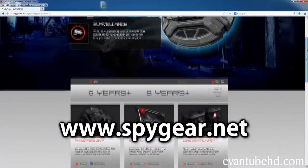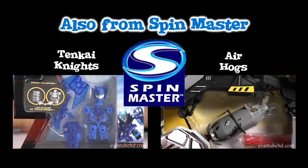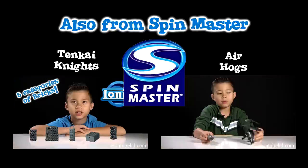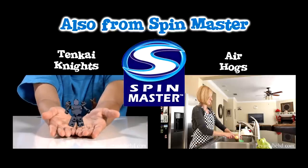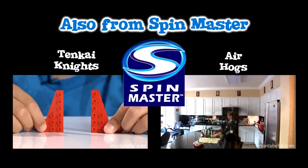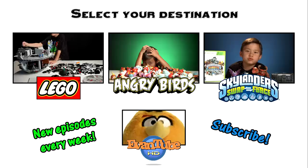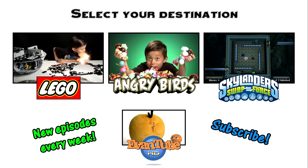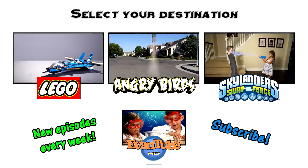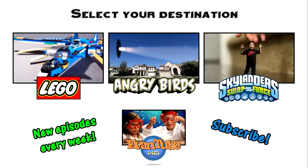For more information, visit their website at spygear.net. We'll see you next time.